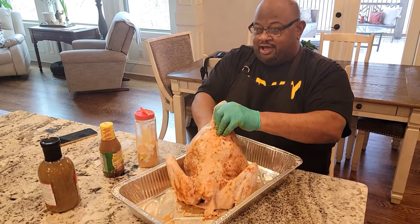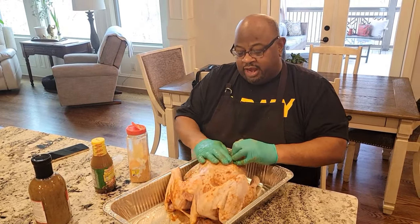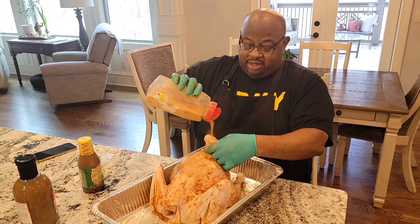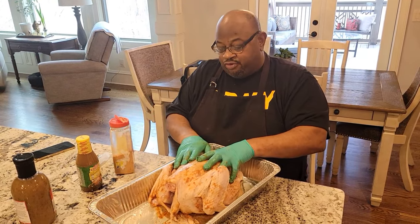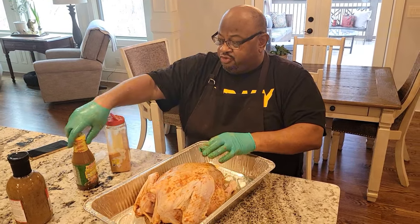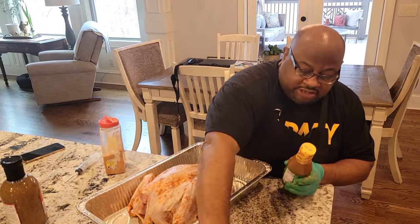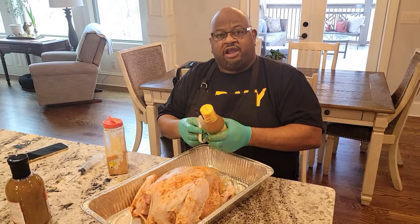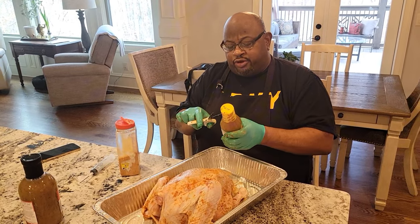I'm also using an indoor turkey fryer — it's made by Masterbuilt. I've had it for about a good four years. I do fish with it, ribs, Cornish hens — you name anything that you want to deep fry, you put in that bad boy. It's gonna give you the texture that you need and you can fry a lot of food in it. This one can fry up to a 21-pound turkey.